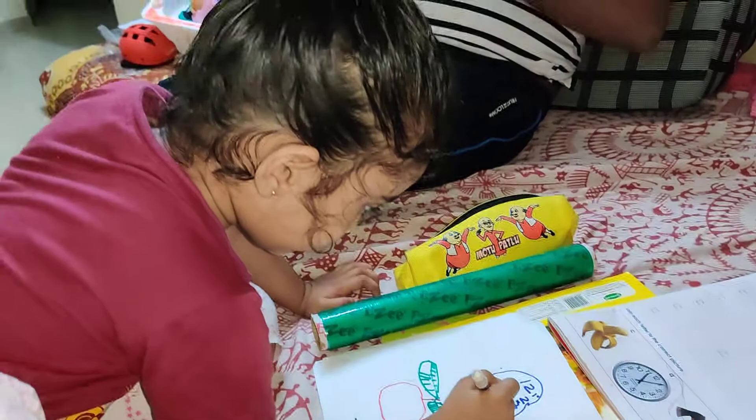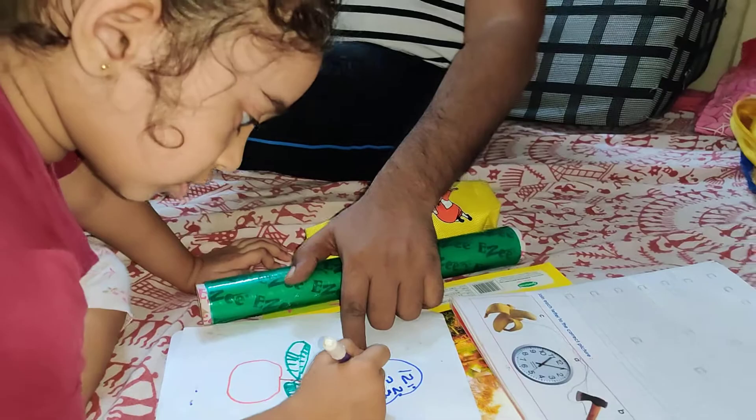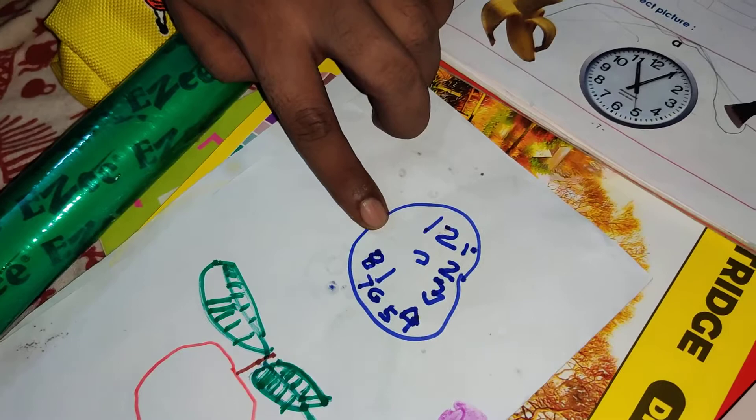Beside 6. Beside here. After that, I think 7 — 7 is beside 6. 8 is here, 8 is here, 9 is here.